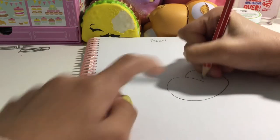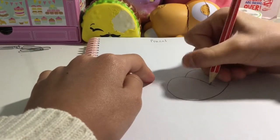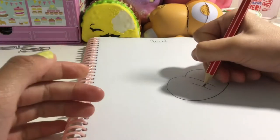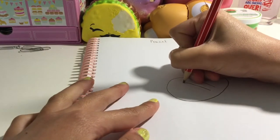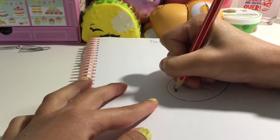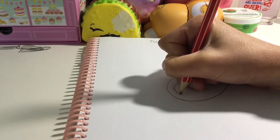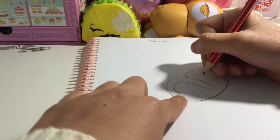Next, what you want to do is just extend this bit down so it looks like a butt — about that much. Now you just want to draw the second bit here — sorry for the shattering — and extend up and curve down.